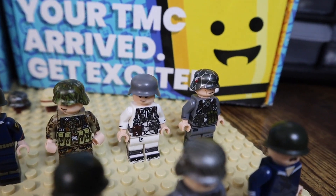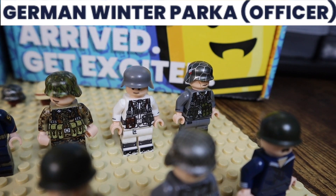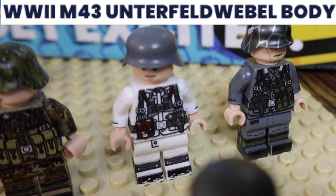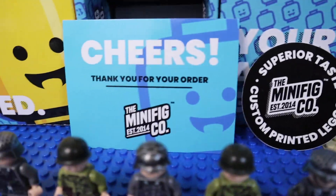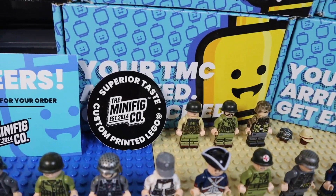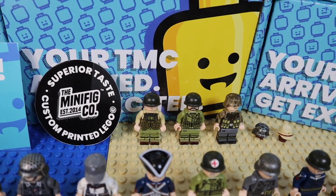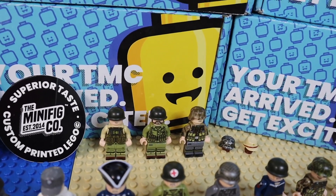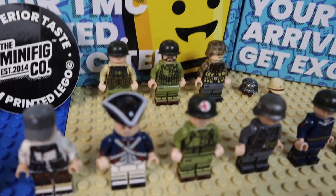Moving down the line, we got what I think is an Officer Anfield — I can't say the name — and then another one of those, a pistol map case as well. In the back, I just put a Cheers card up there because you get that in every one of your orders if you've ordered from TMC in the past. There's also a Superior Taste Minifigco sticker, established 2014, that comes in almost every order, except TMC Week where they change up the stickers.